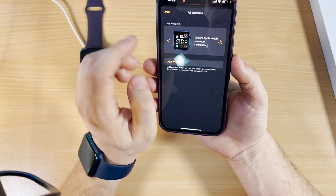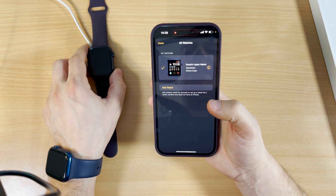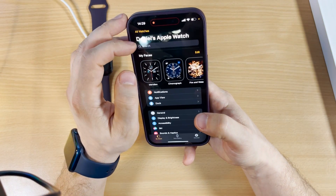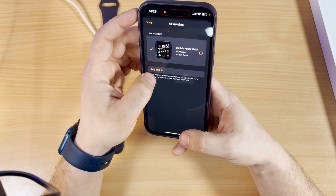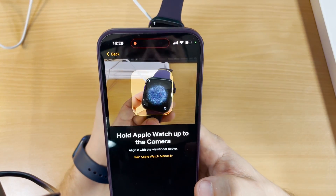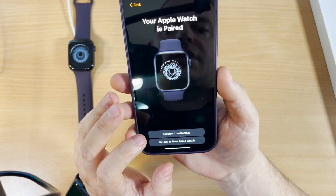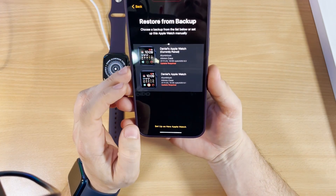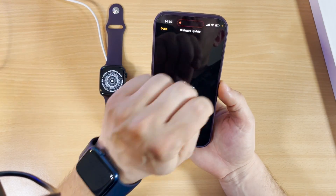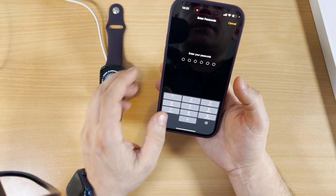To add a new watch, tap 'Add Watch' and a pop-up appears. Before formatting the old one, I'll add the new one first. Go to 'All Watches', tap 'Add Watch', select 'Set up for Myself', and your Apple Watch begins pairing. I chose to restore from backup — it's a 48mm watch — clicked Continue, and it's now restoring the old Apple Watch data to the new one. There's also a software download for watchOS.